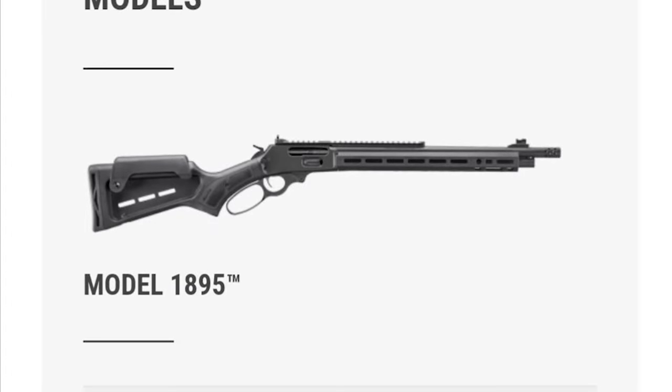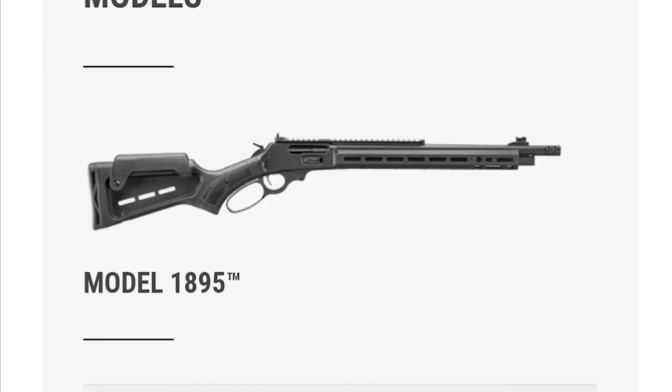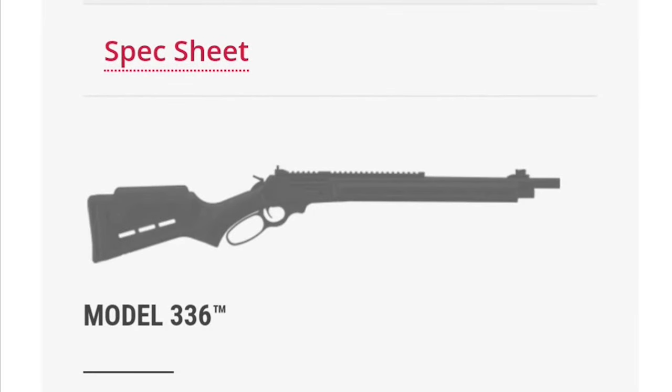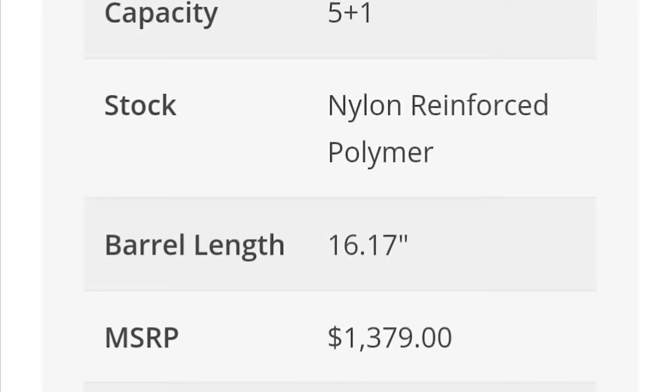Here's where they start dropping hints. Model 1895 — you can pause that and check out those specs. One of the more interesting specs is that the barrel length is 16.17 inches. I guess that .17 inches is enough to keep the ATF from shooting your dog. Limited availability — we'll talk about that here in just a little bit.